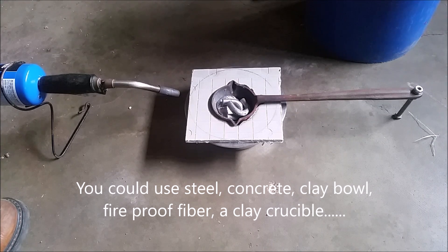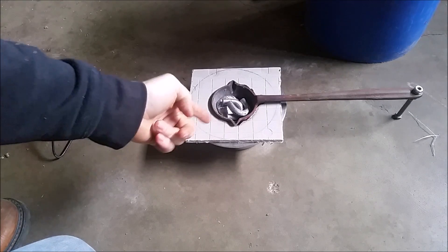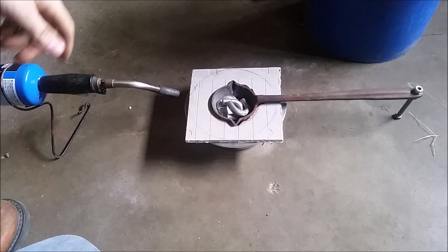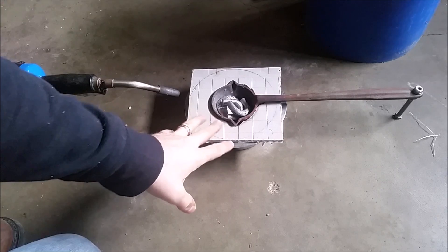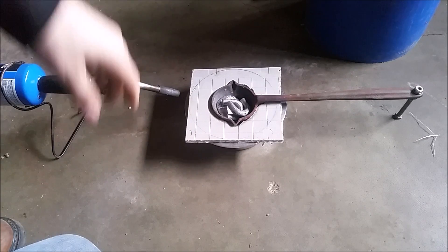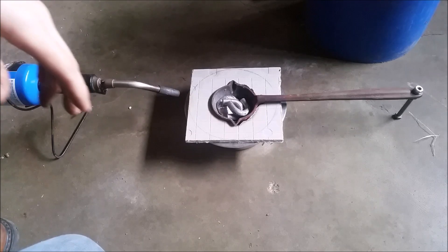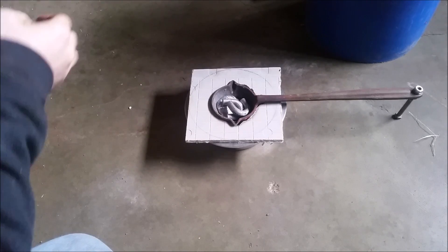With all that said, there's probably a thousand variations of how you could set this up. You could build this out of almost anything - a piece of steel, stuff that's basically fireproof. The main idea is you're trying to trap air in the bottom of this. You don't even need the perlite, you just need to trap air - the perlite just helps a little bit more. Anyways, we're gonna set this thing up and run it.